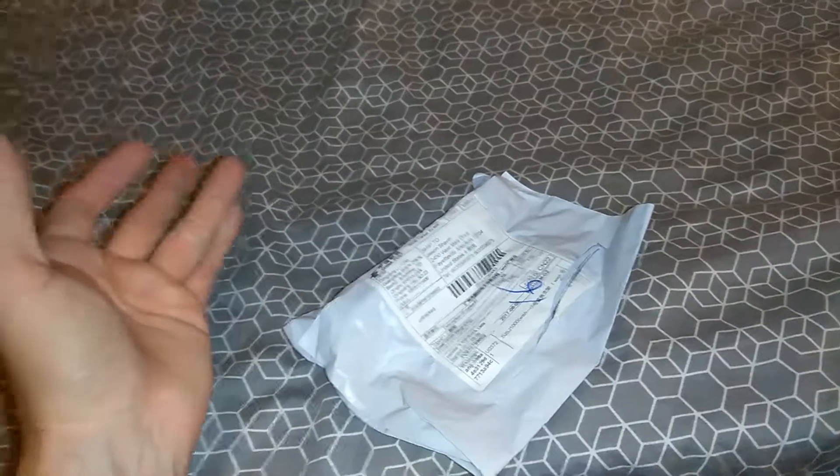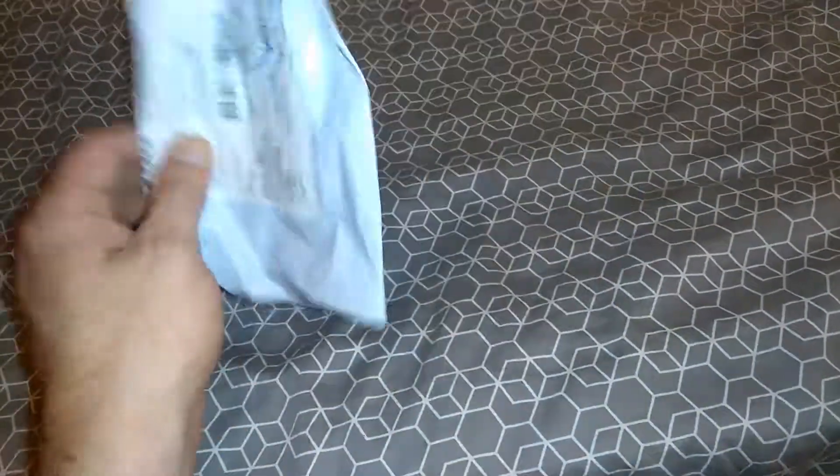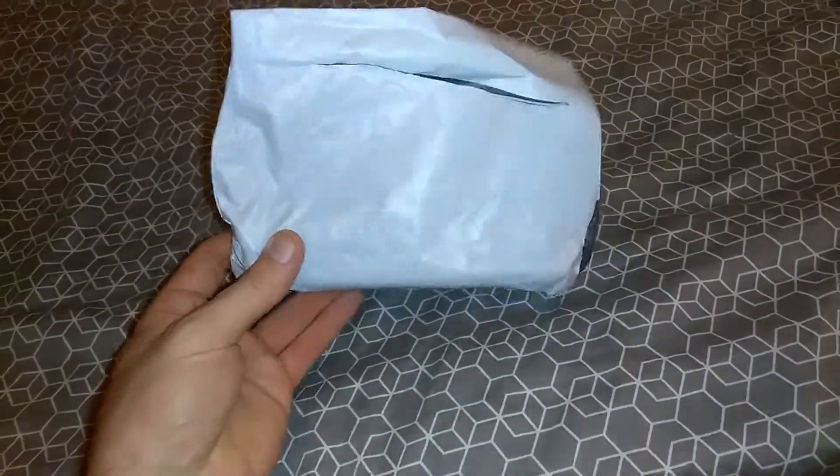Welcome to Wobox, this is the division of Granite Gaming, and today I've got another package from Wish.com. It's quite small — let's cut it open. I've not looked inside of it yet, so let's take a peek.